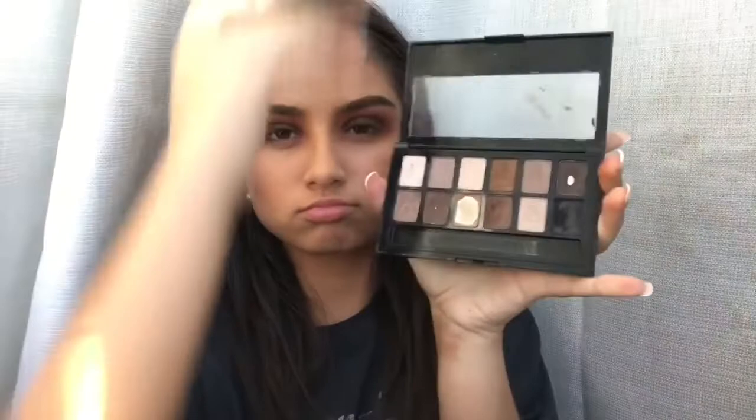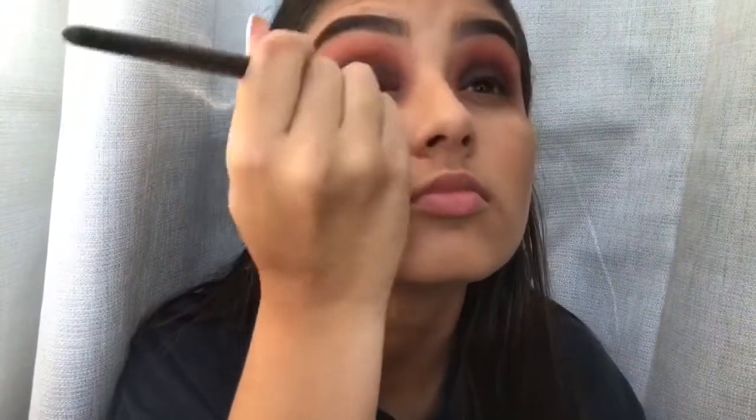And now for the final touch, I'm taking the same palette I used to fill in my eyebrows. I'm taking the black color and putting that over the brown and just blending.